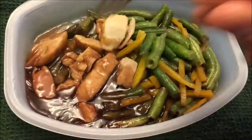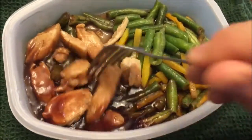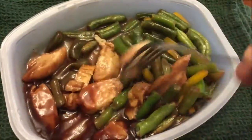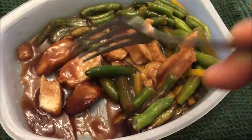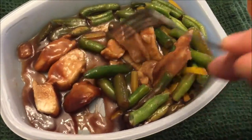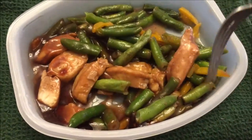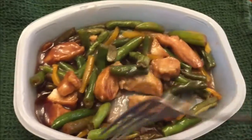Here it is out of the microwave. You do get some chicken in there - it's not tons but you get enough to say there's a decent amount. There are quite a bit of green beans too. I'm going to stir it all together since I like to eat it as one, and I'll cut up the bigger pieces of chicken into more bite-sized pieces so I've got some in every bite.